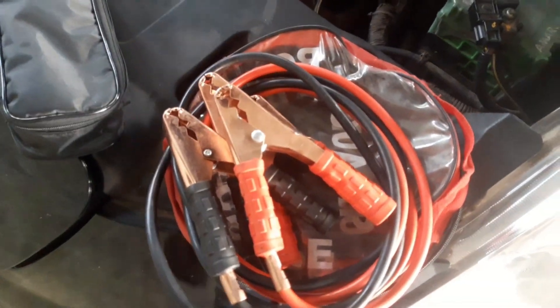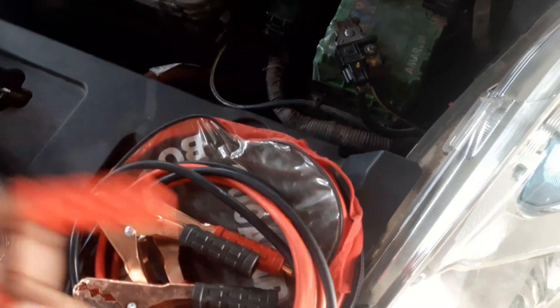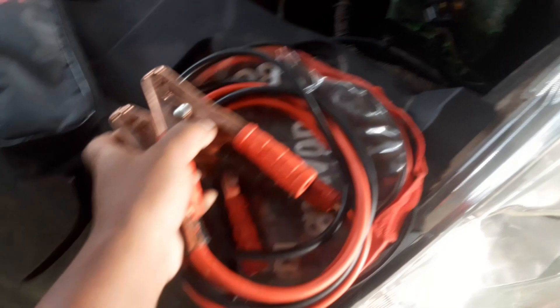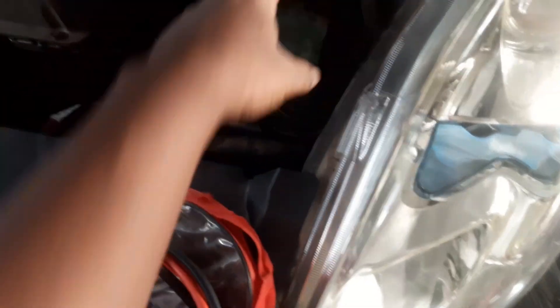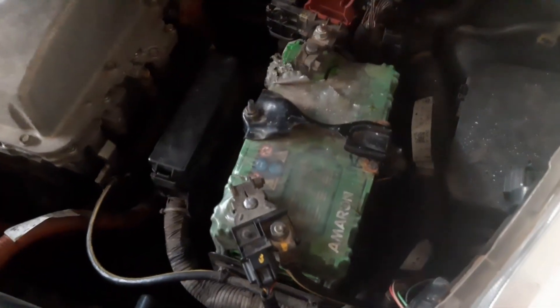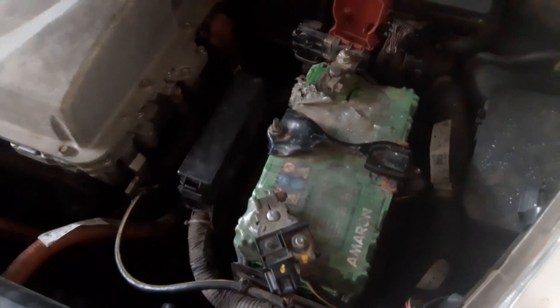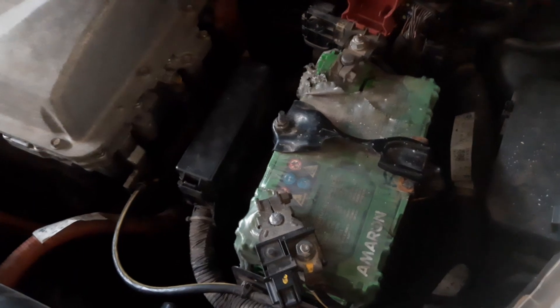You need to have this kind of jump start cable kit. You plug it in here and use the other vehicle's 12-volt battery to charge this battery up to 12 volts.